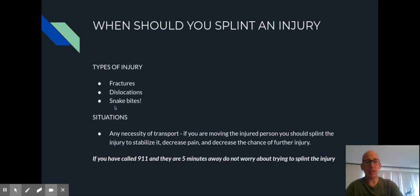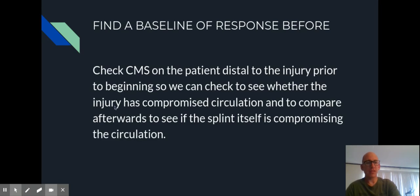There are some rules about how we apply a splint. The first thing is to find a baseline response before applying it — we talked about CMS last week. CMS stands for circulation, motor (which means movement), and sensation. We want to assess somebody's CMS before we apply the splint, because if you apply the splint too tight, it could cause loss of circulation to the fingers, loss of sensation. So we establish a baseline first, and then reassess at the end to make sure the splint hasn't compromised it.